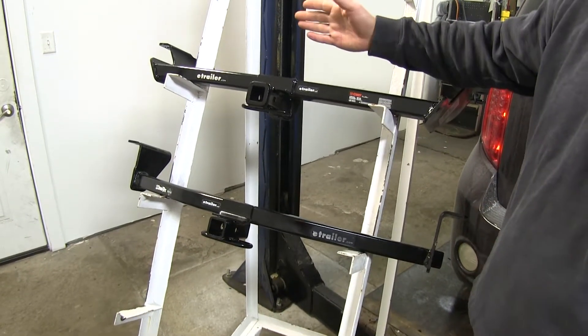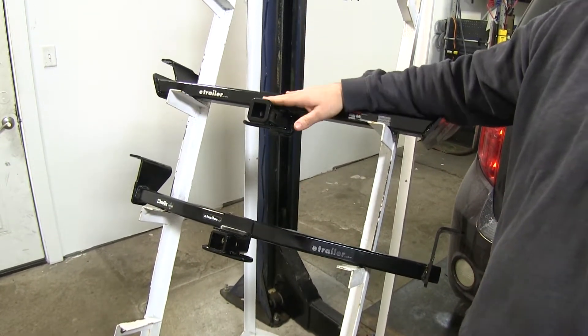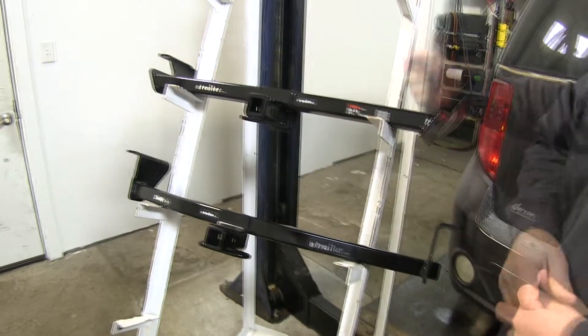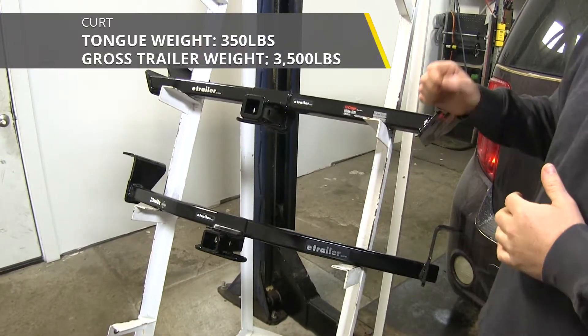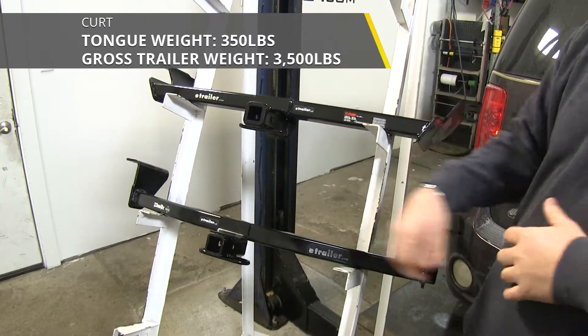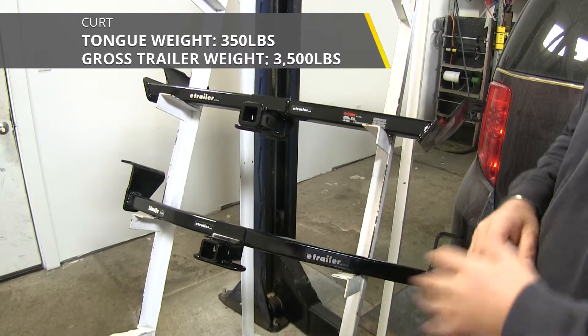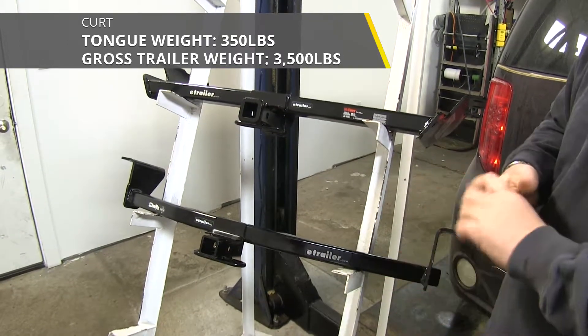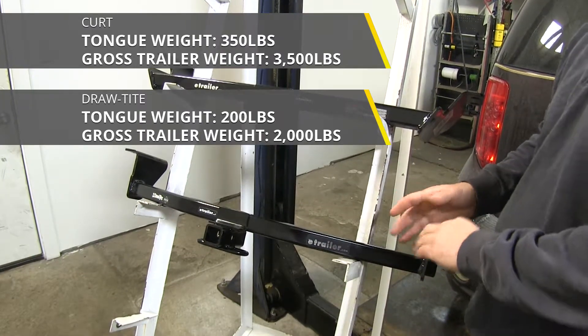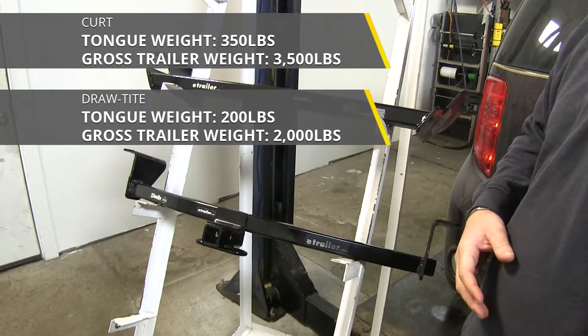The CURT is going to be a class two and the Draw-Tite is only going to be a class one. CURT is going to have a 350-pound max tongue weight — that's the downward pressure on the inside of the receiver tube — and a 3,500-pound max trailer weight, which is the trailer and load together. The Draw-Tite is only going to have a 200-pound max tongue weight and a 2,000-pound max trailer weight.